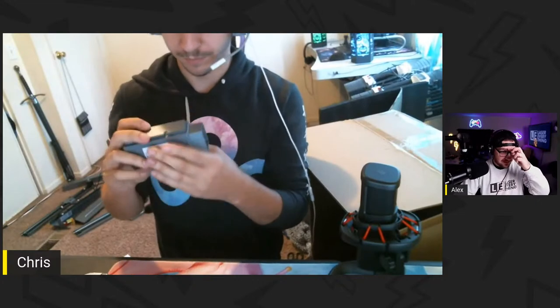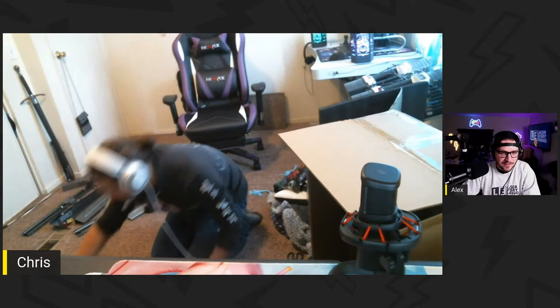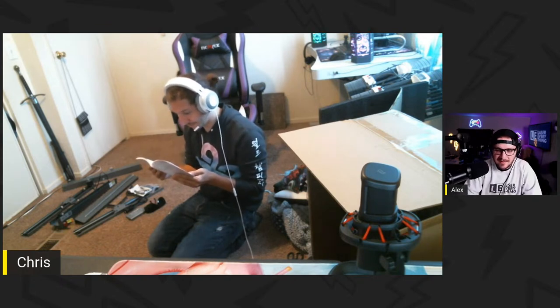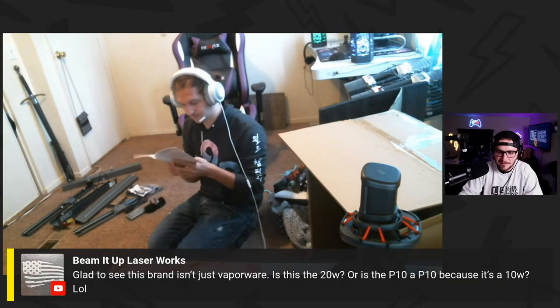It looks like they use the ortur-style mounting system with the rail on the back. This is a big upgrade for you man - this definitely looks heftier than the AL1. Let's try to get it together. JMac asks what breed is the puppy - it's a full English bulldog. Beam It Up says glad to see this brand isn't just vaporware - is this the 20-watt or the P10? It's the P10.